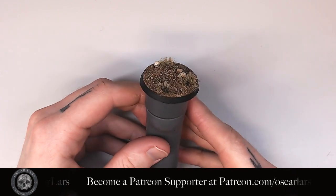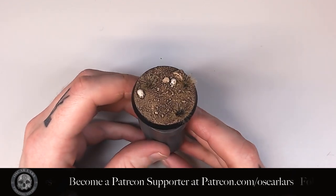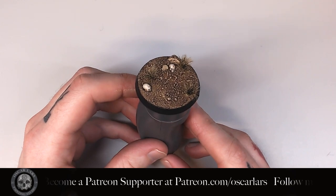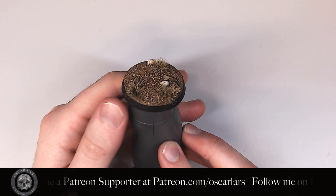Alright, this is how I do naturalistic basing. Now there are plenty of different ways to do basing — this is just one of them. But I hope that you've enjoyed the tutorial and want to try this out. Don't hesitate to tag me in any posts on social media at Oscar Lars. I always enjoy seeing your attempts using these tutorials.